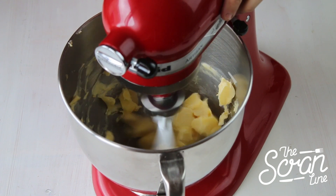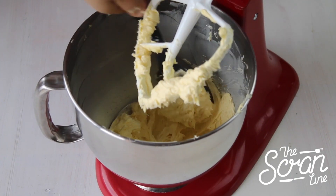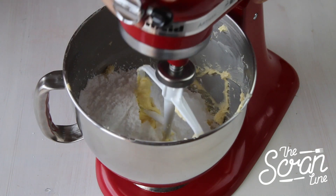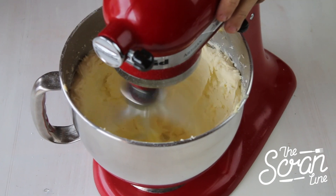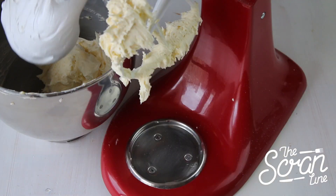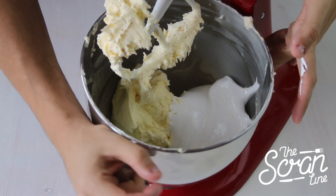Put the butter in on high speed — we're looking for fluffiness and it should go a little bit whiter. Always scrape down. Then add your icing sugar and mix it on low so you don't end up with a sugar dust storm. Then you can put it up and mix it for another five minutes.